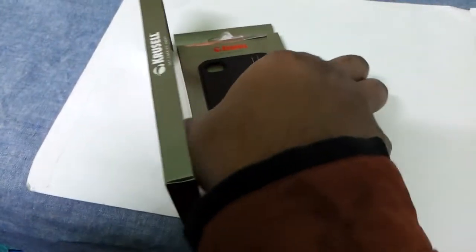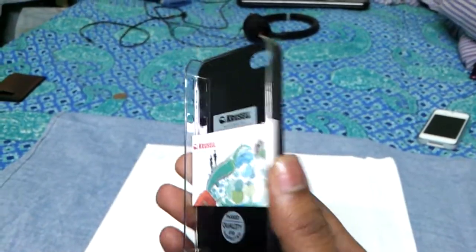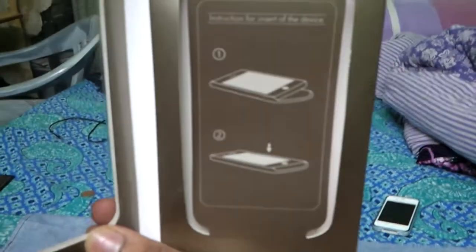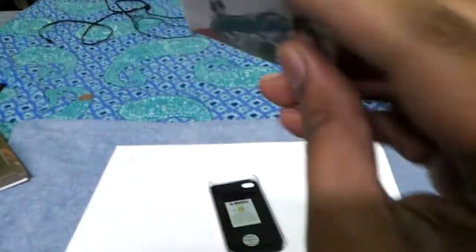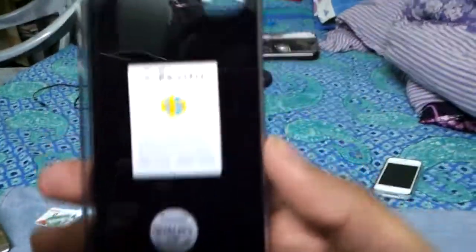These are the contents — let's see what we got in here. Okay, here we have the case itself. Let's see if they give us anything else — nothing, there's nothing else in the box. It's just instructions for inserting the device. There are also papers for other products, so let's set those aside.